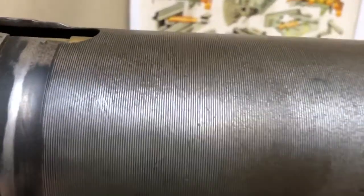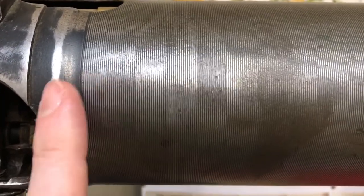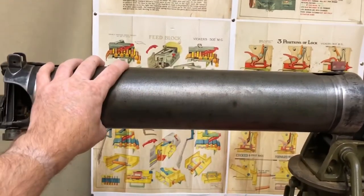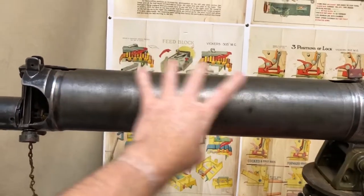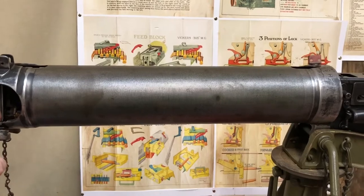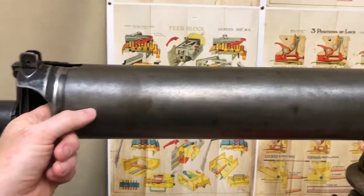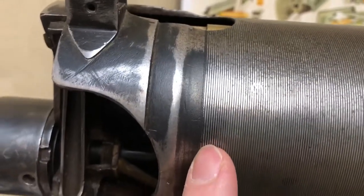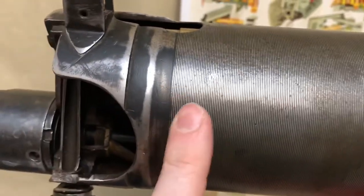Regarding the water jackets: these are spun, not drawn. When looking at a smooth water jacket, the manufacturing techniques of the day meant they couldn't draw from a single piece or expand metal in the same way as from the 1930s — it was actually the Australians who managed that first in mass production. So they drew the metal slightly thicker and then spun it down on the lathe to save as much metal and weight as possible. You can see these lathe tooling marks on it, which is really nice.